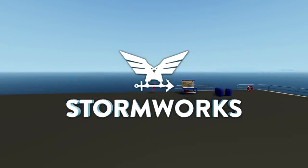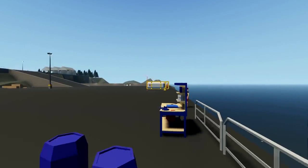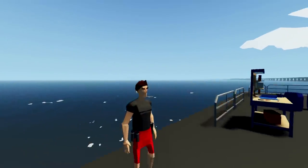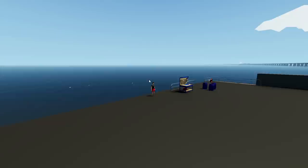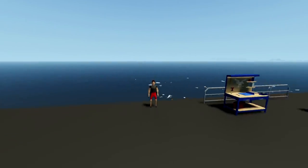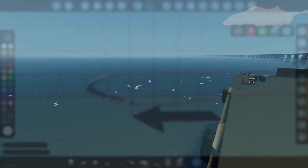Hello guys, welcome back to another Stormworks build and rescue video. Today we are going to be building a seaplane because it is something that I've wanted to do for a little while now. We have actually done previous attempts at this and we'll go through them and I'll tell you guys the things that I like and don't like about them. Let's get on with it.